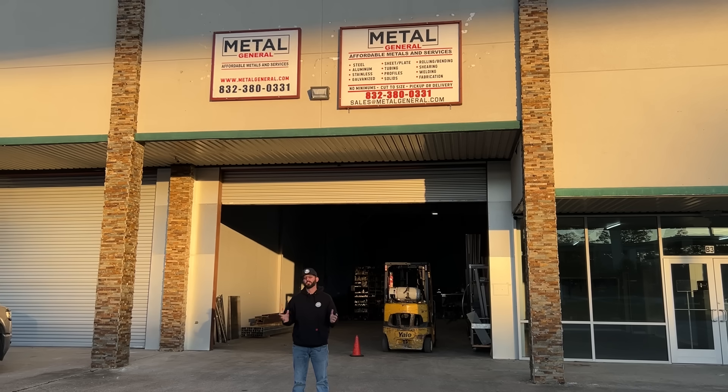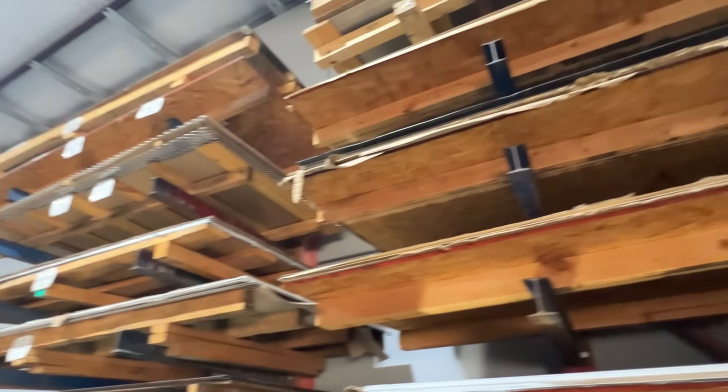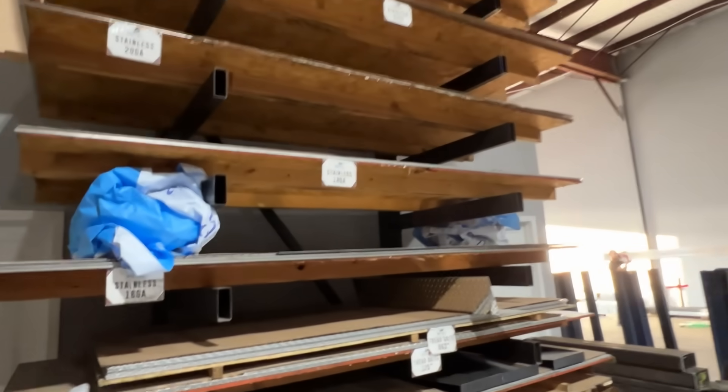Welcome to the Metal General. If you've been watching the channel, you've seen that I come here a lot. It comes down to what does that metal supply offer you and what do they carry. Some suppliers carry every range and variety of steel, some carry different alloys like aluminum and stainless, and some only cater to the small stuff and some only to the big stuff.